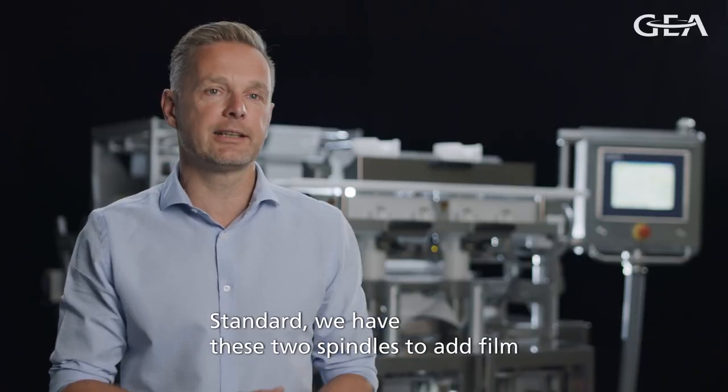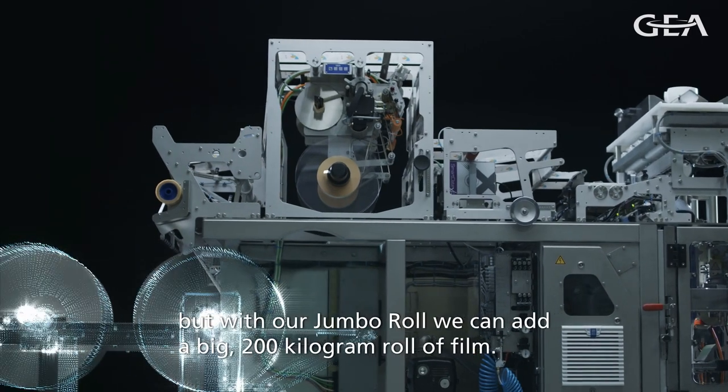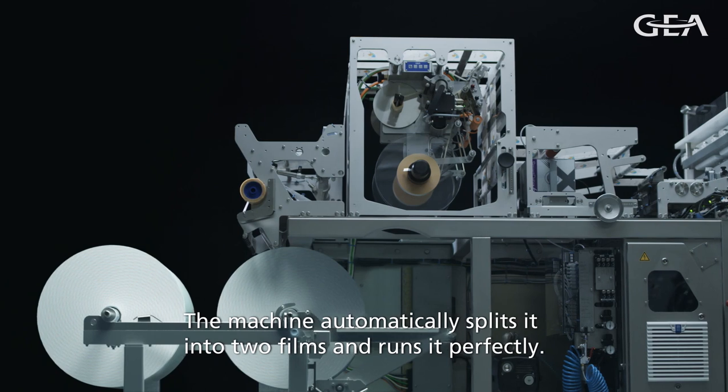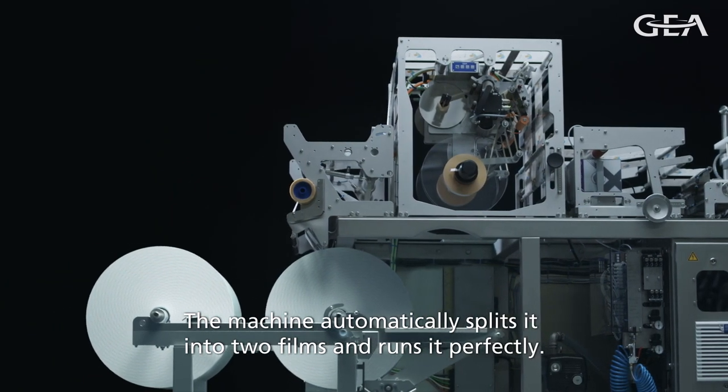Standard, we have two spindles where we can add film. But with the Jumbo roll, we can add a big roll of film of 200 kilos, and the machine will automatically splice that into two films and run it perfectly.